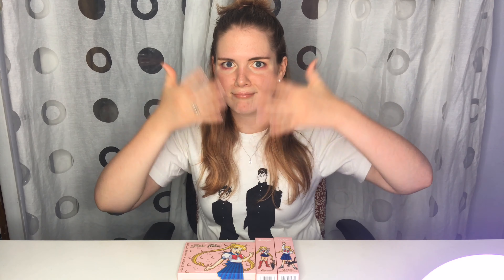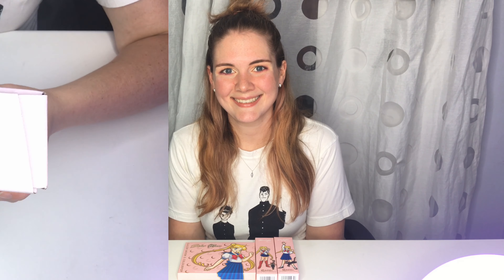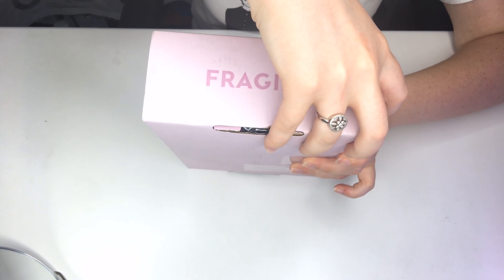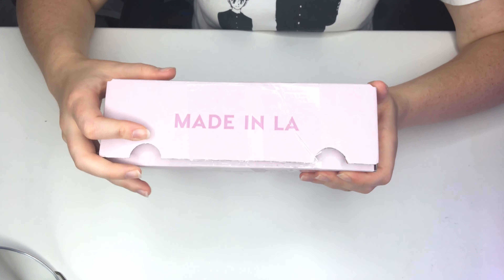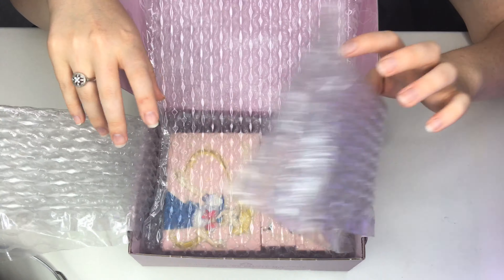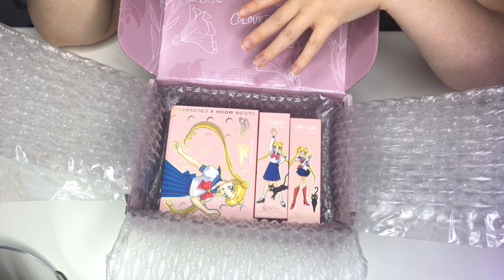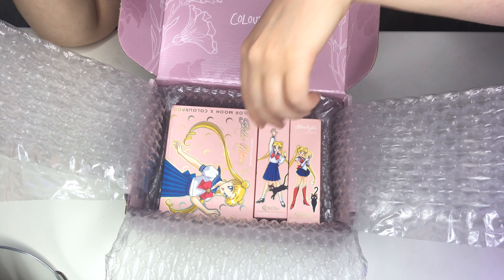I'm very happy that I got it, and I'm going to show you how I got this whole look going on. So let's get started. It came in a box like this. While I was unfortunately unable to get everything that's part of this collection, I was able to get what I felt was the most important: the eyeshadow palette and both lip gloss sets.